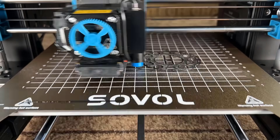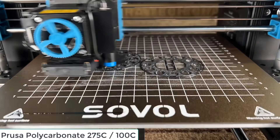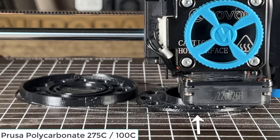Then I will try a harder material — polycarbonate — to print this cable roller. In the middle of the print the cover warped, but it seems it won't affect the rest of the print, so I will just let it finish.